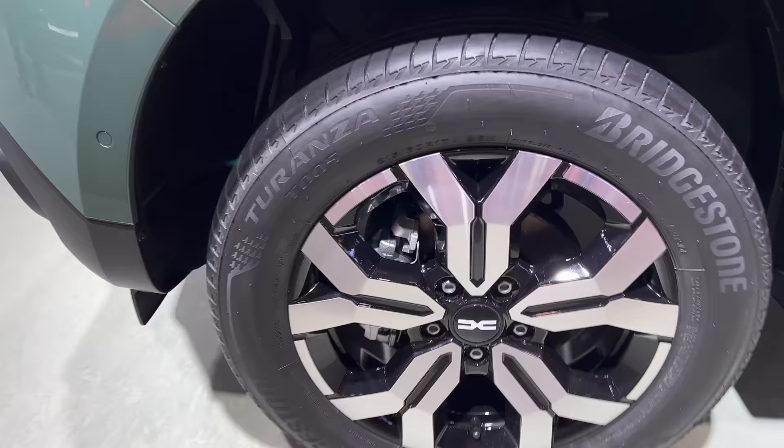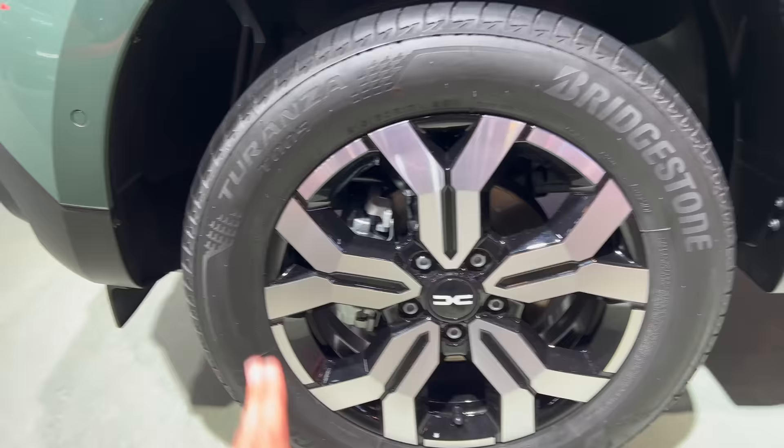Checking the tires: these are 17-inch alloys, 215/60 R17, with a beautiful diamond-cut silver on black finish featuring the new Dacia logo.